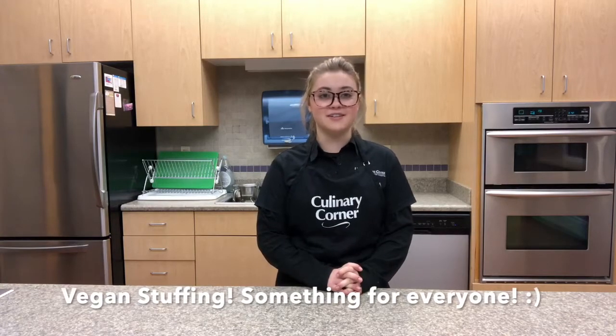Hi, welcome back to this week's episode of Cheat, Fast and Healthy. I'm Maria and today I'll be your culinary corner instructor. In light of Thanksgiving being around the corner, we're going to be making vegan stuffing today.